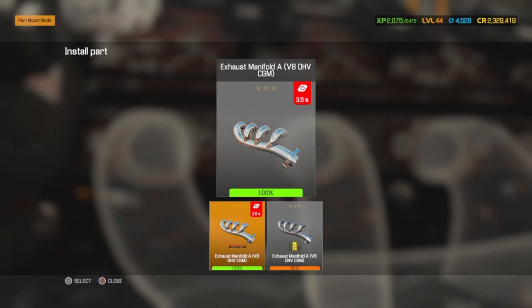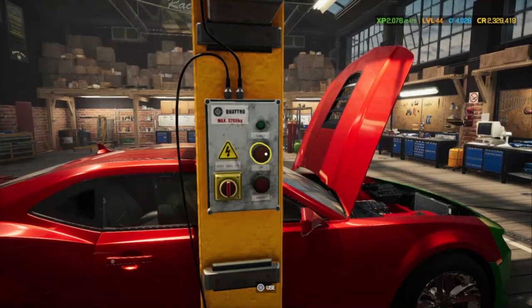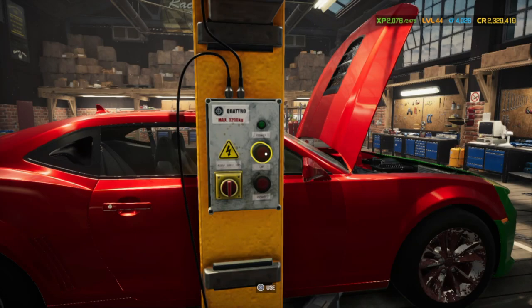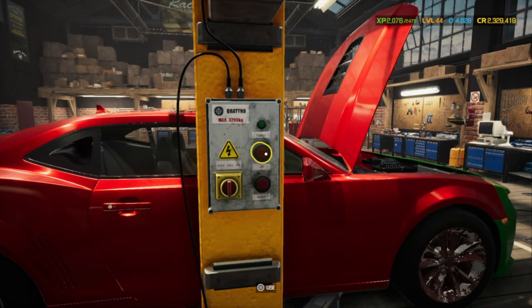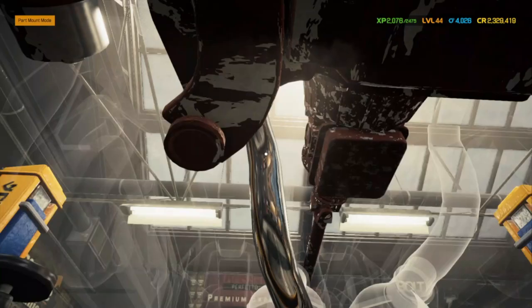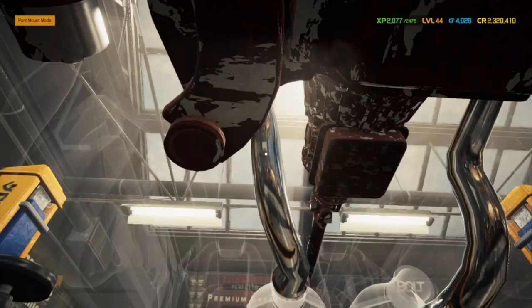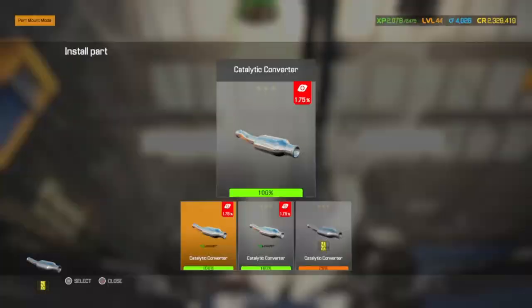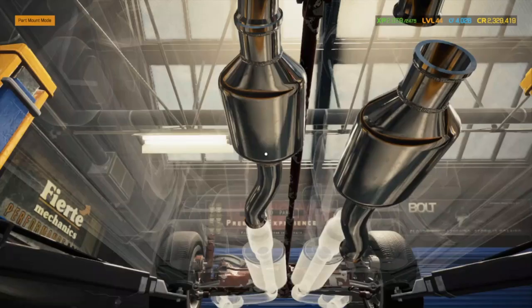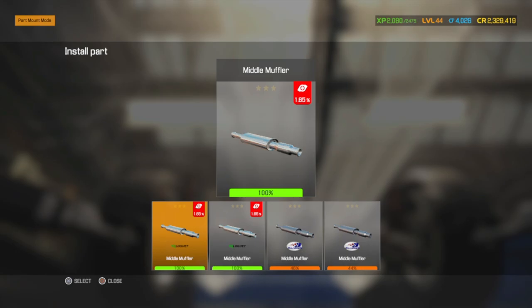All right, I'm going to put the car back up. Let's put in the front exhaust. The next part is your cat converters — we should have both of those. Middle muffler — and we've got two of those.